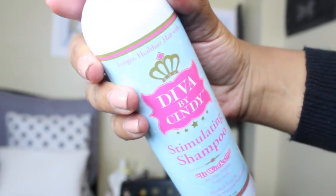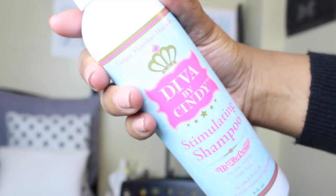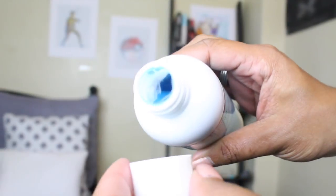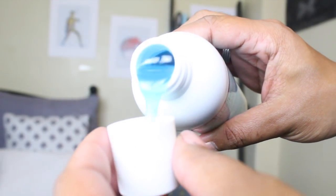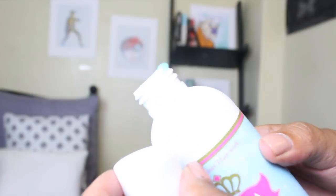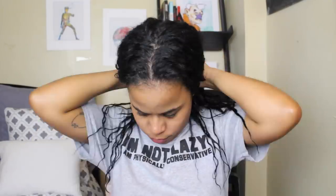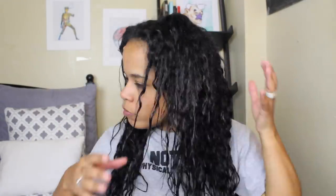I'm going to go first with the Stimulating Shampoo. I really loved it — it has peppermint, camphora, and menthol in it, so it's very, very tingling. It really stimulates your scalp and is supposed to help with blood circulation. The conditioner also has the same ingredients and has a really nice consistency.